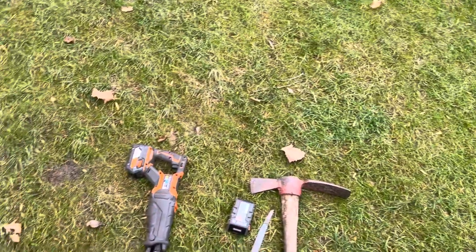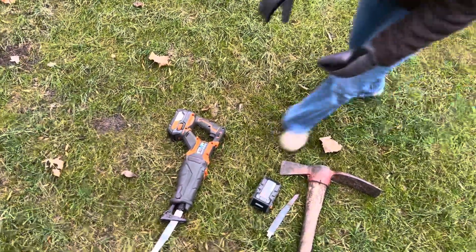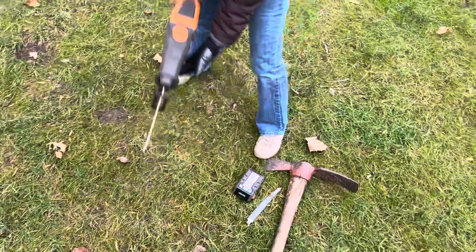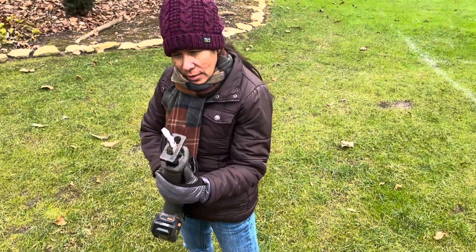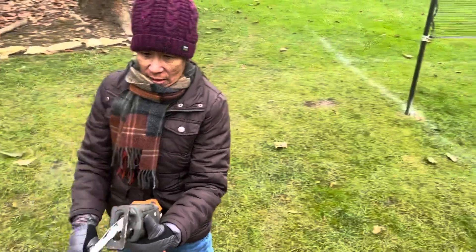Preferably they have different lengths of blades depending on what you're doing. This is just what I had handy so this is what we're going to roll with today. So here we go — I'll demo some over here and we'll start on a couple of the smaller ones.